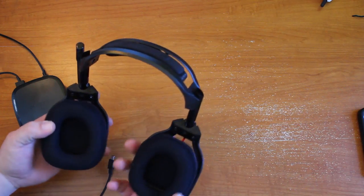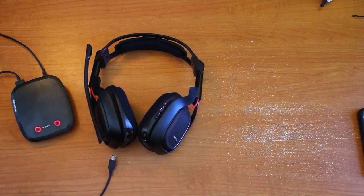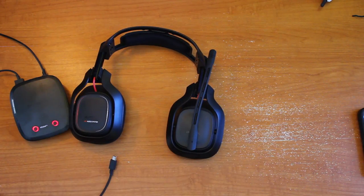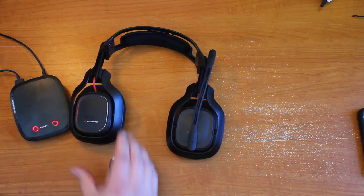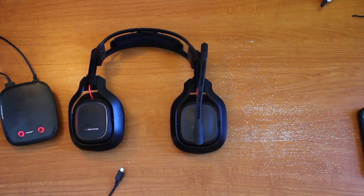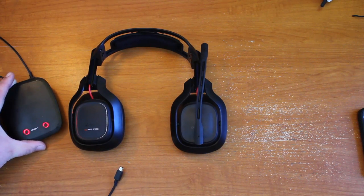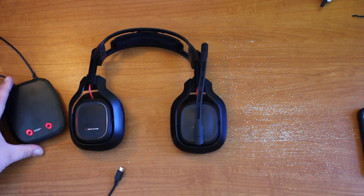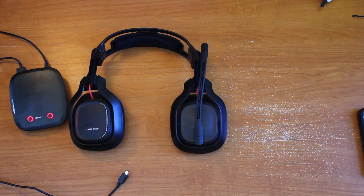The sound quality is pretty damn good — I was pretty impressed. My AX720 sounded good, but these sound better, and the fact that they're wireless made me really happy. The wireless also reaches quite far around my house. I used it to play video games and listen to music, and I was able to wander all around the house without losing signal. If you picture a house as a rectangle, the Mixamp is in the top right, and I was able to listen all the way in the living room at the bottom left — through a few walls and a staircase — and it sounded great.